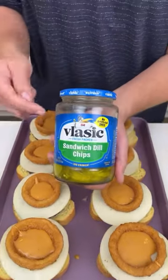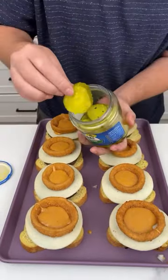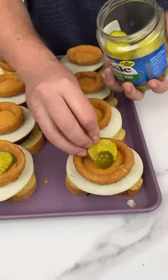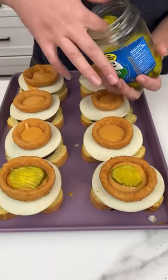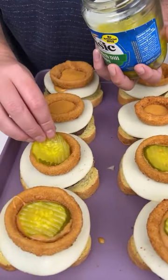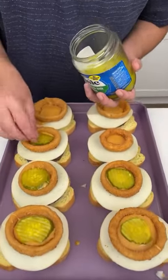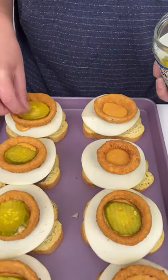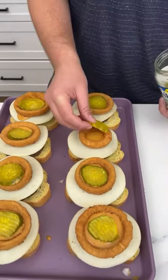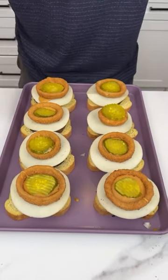Last but not least — pickles. I like using the sandwich ones because they're big and juicy and thick. It literally goes perfect right there. These pickles are absolutely phenomenal — juicy and perfect. They're going to sit perfectly on top of that sauce, and when it cooks it's going to all caramelize together. It's going to be delicious.